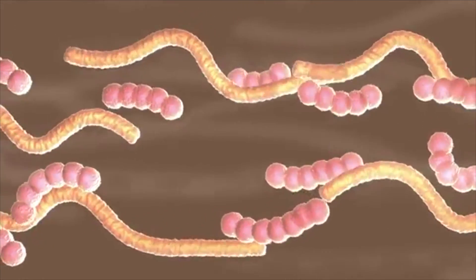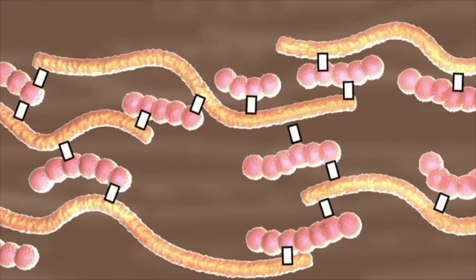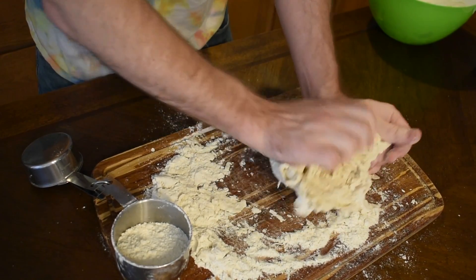Breaking these bonds allows the proteins to relax, but because they're still in wet dough being kneaded, new disulfide bonds get formed with neighboring proteins. This is the reason dough becomes more elastic as it is kneaded.